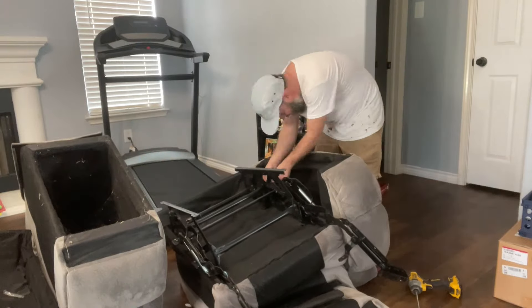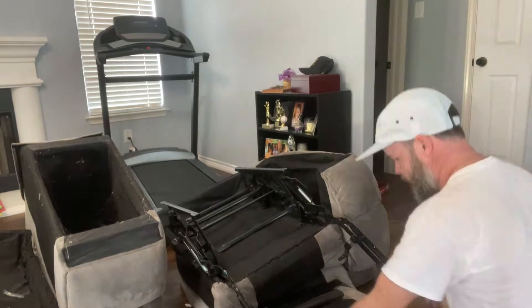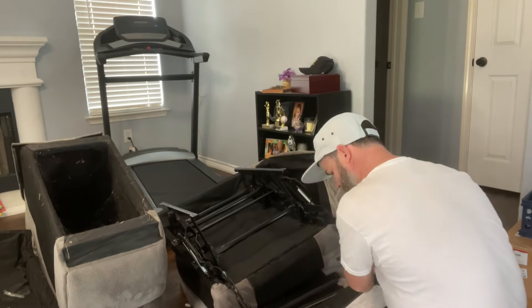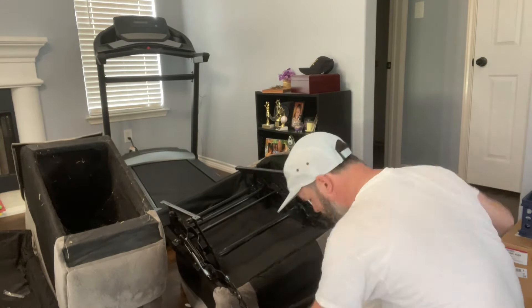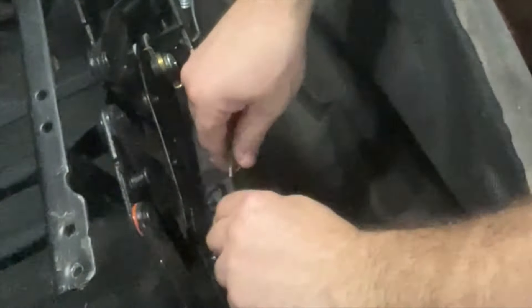Then we can put our footrest back on, which is four bolts to hold the footrest on. Right above the footrest, there's a little one-by-two that goes from side to side, and that does help a lot with stabilization. If that breaks, a lot of the times I see these units bend because that piece has broken or is missing. So make sure that's reattached.